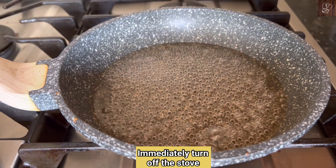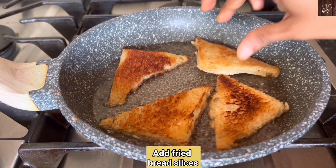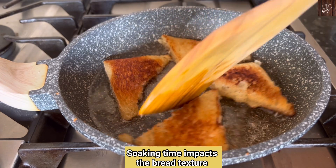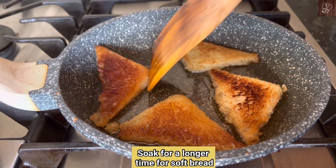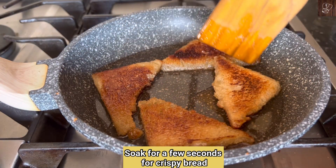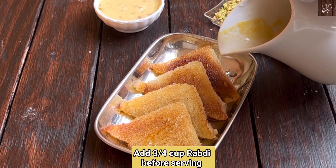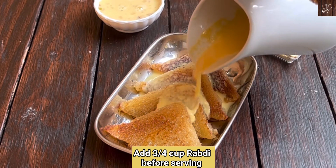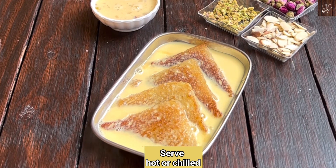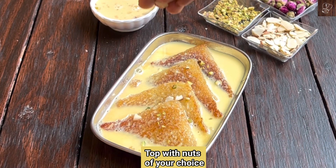I am taking the bread and soaking it. If you use fresh bread, you will get a soft texture. If you toast the bread first, it will be crispy. Let's soak the bread in a tray. You can add a cup of the malai mixture. If you are serving it, you can serve it from the fridge. Now let's add the topping on top.